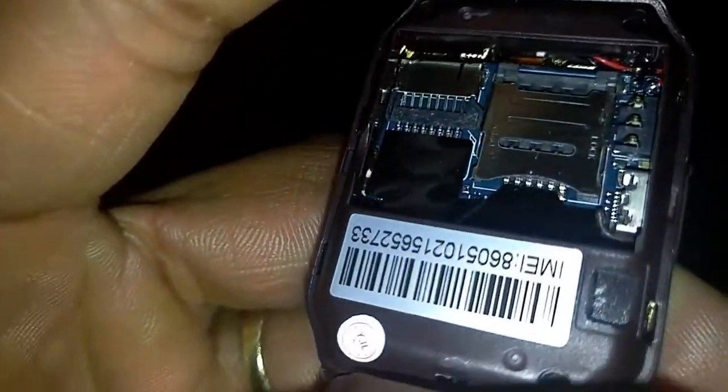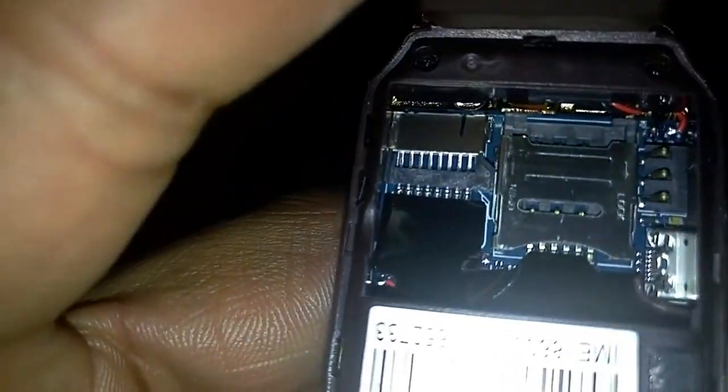Go ahead and open up the back, take the battery out — you can see there's a nice size battery in there. You have two slots: the slot on my right is your SIM card slot, and the slot on my left is the spot for the SD card. Yes, you can put a real functioning SIM card in there and use this watch just as a phone. I'm going to put my SD card in there to take some pictures to show you later in the video.